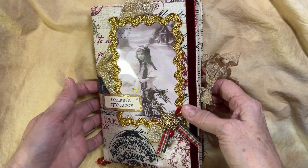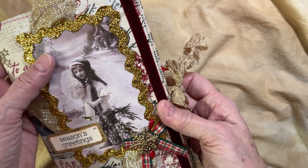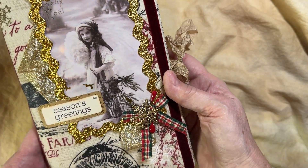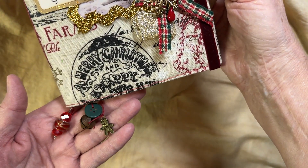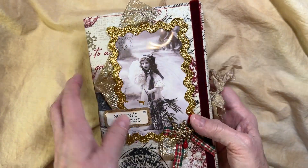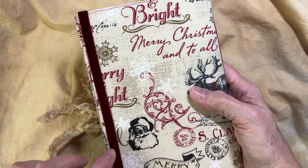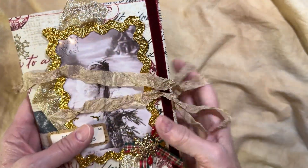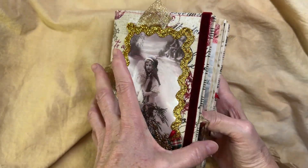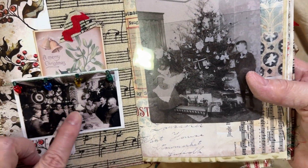Hello everyone, Joy here again with my newest journal. This is a Christmas journal, and I have this beautiful image down here. You can see a few deer here and there — those little gold deer hanging out. I put a few charms on the bottom. This is a two-signature journal, and I added some burgundy-looking trim over here to kind of accent it.